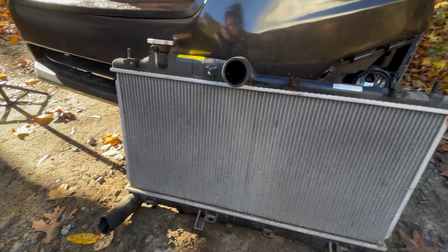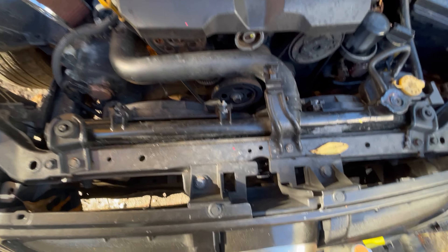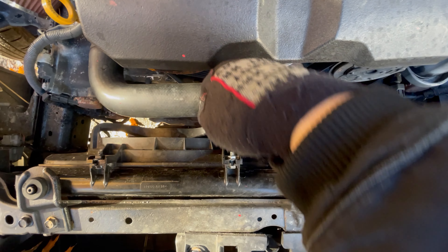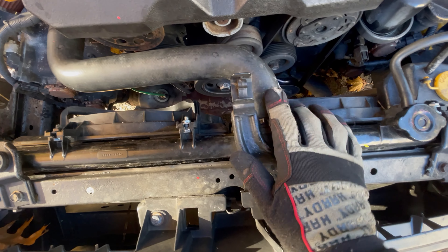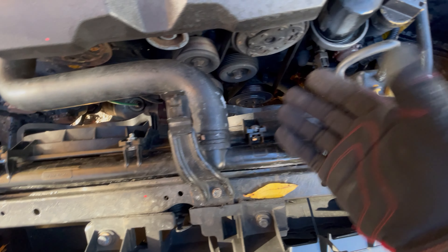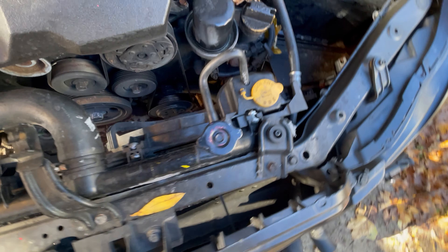Just a couple bolts for the fan shroud. You can actually unbolt the fan shroud and move it away. So we're gonna pop the bolts out of here — it'll lift up and move back. Obviously, after disconnecting the upper and lower hose out of the bucket and draining the water.